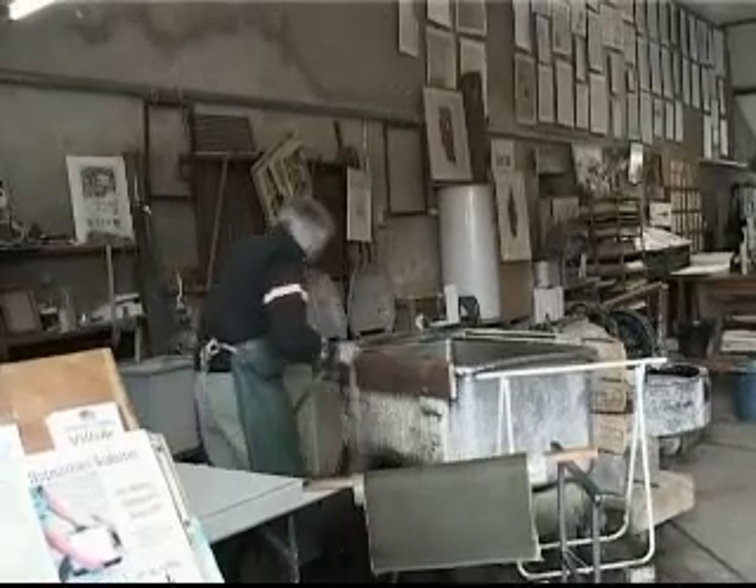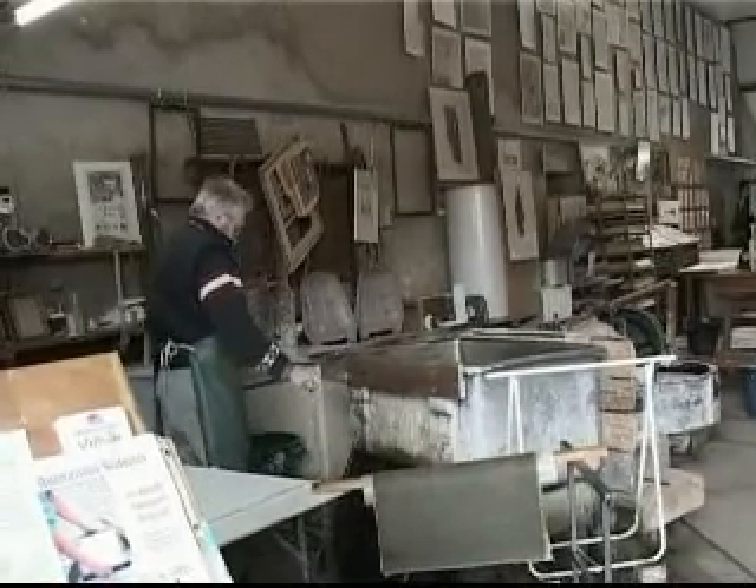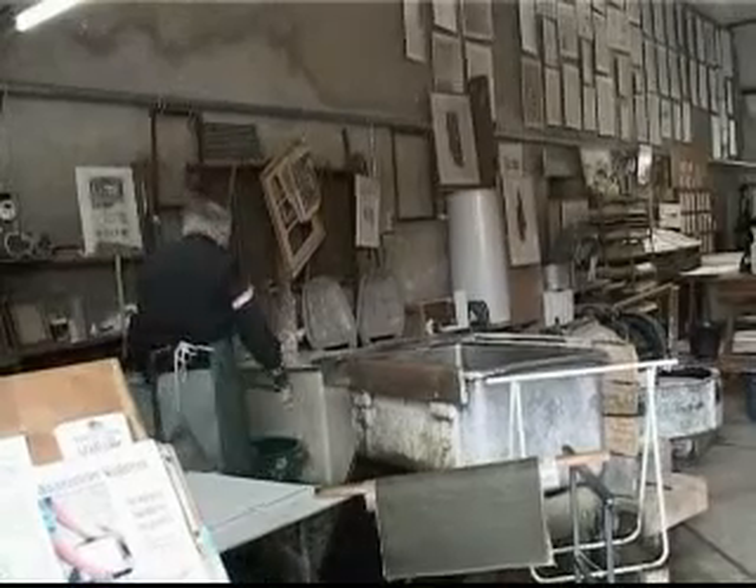On est quatre à travailler pour des professionnels. Ce qui m'intéresse, c'est que le client vienne avec son idée, son besoin. Et je vais essayer de lui faire l'outil.